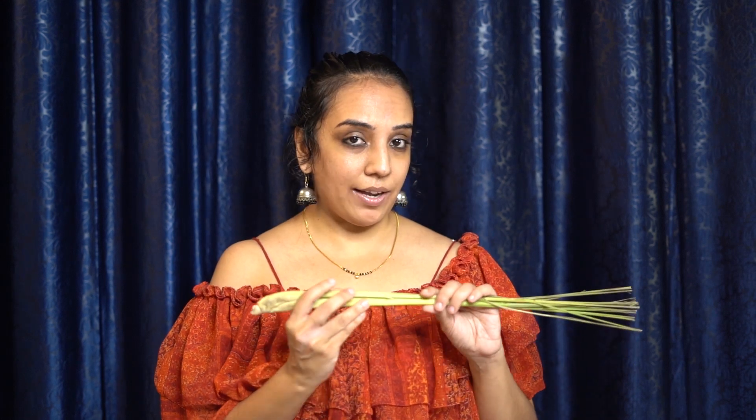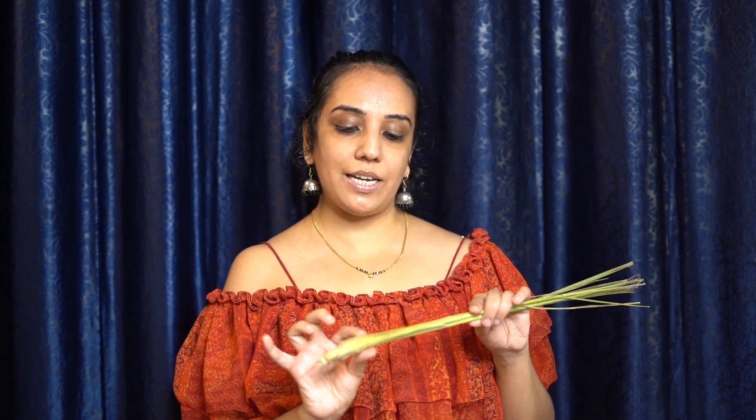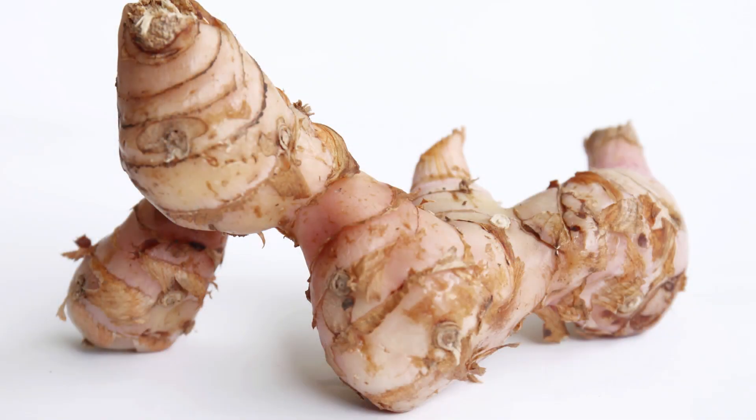Make sure you have your lemongrass chopped well. It is a little bit tough to cut, but once you get to the tender part, which is the whitish part inside, chop it up nicely. The galangal is a little bit harder and pinkish in colour compared to ginger — cut that up semi-fine.